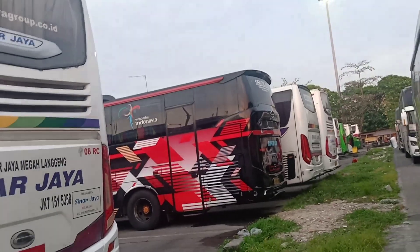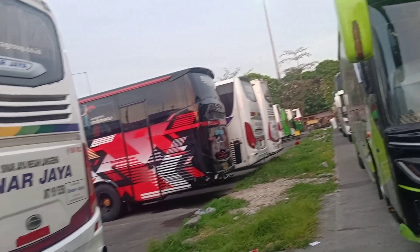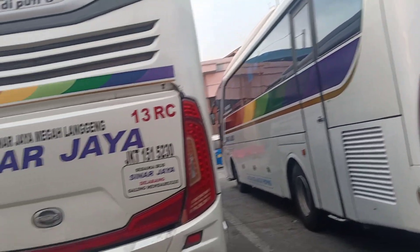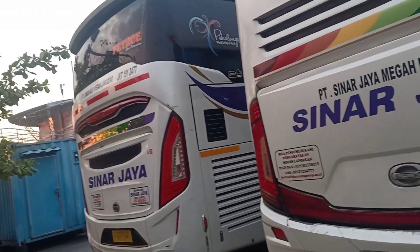This is the atmosphere this morning at Gebang terminal. This afternoon is predicted to be the peak of Nataru homecoming traffic. From Pulau Gebang terminal, God willing, we will witness this afternoon what it looks like as Haryanto units fill up.